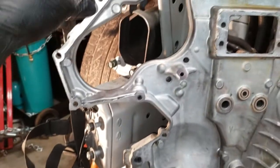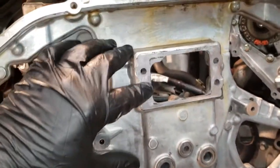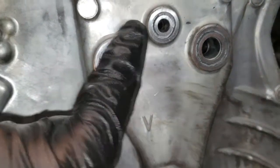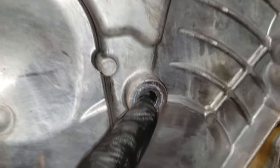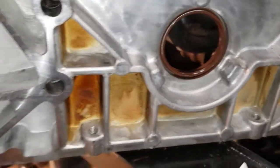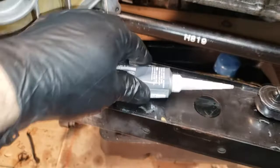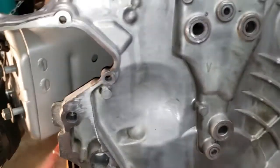What I have done — which I haven't shown in the video because it's just simple — I cleaned up the edges really, really good. Inside there, there's like a little groove. I used a pick and was able to gouge all the silicone out of there. Same thing here. I have replaced that front main seal.